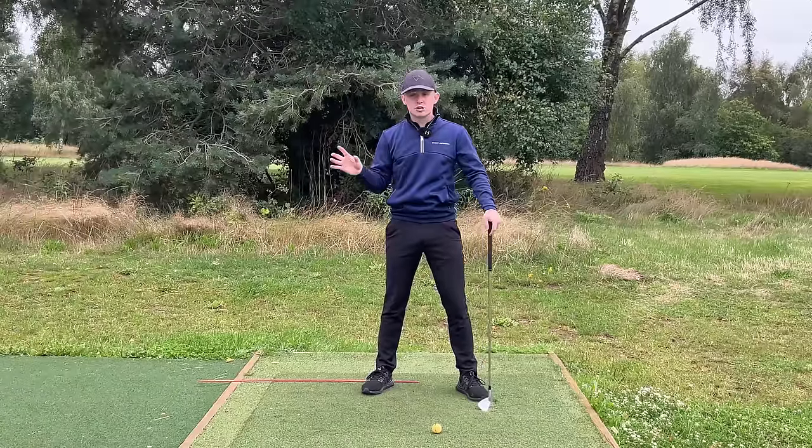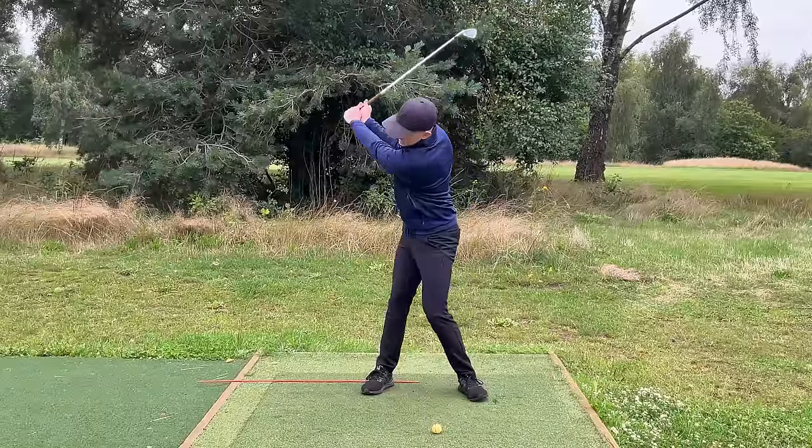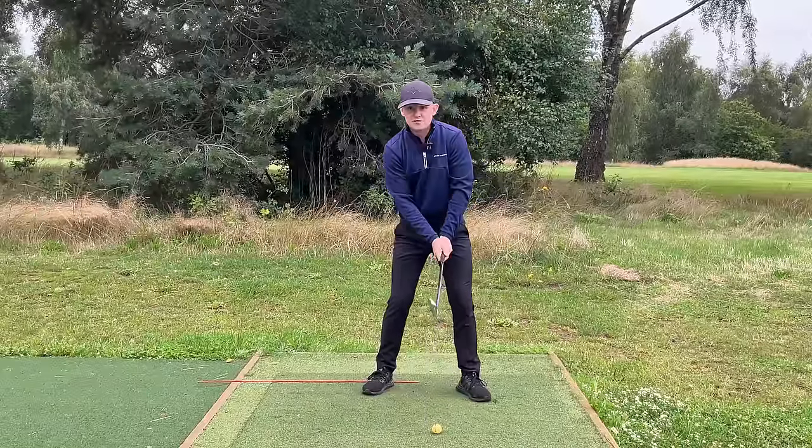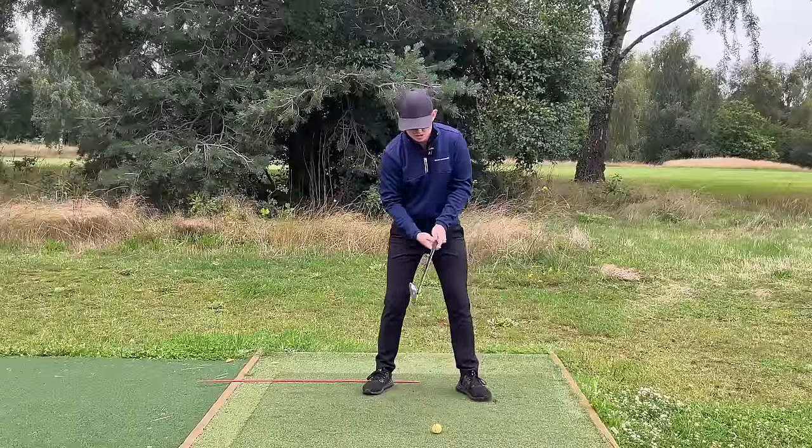Let me hit you a shot so you can see what it looks like. I'm going to turn back and around, get it into a good position. The other final key — I'm nice and relaxed — and if I do that, the wrists should very much just set naturally.